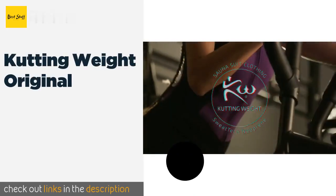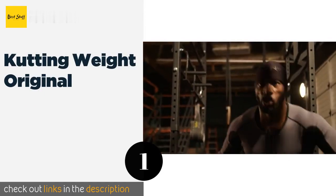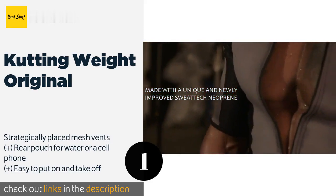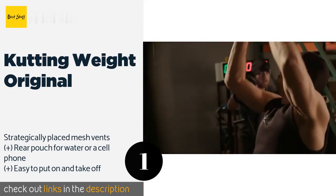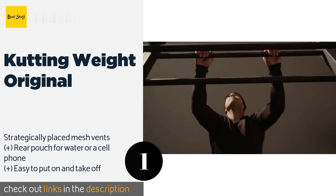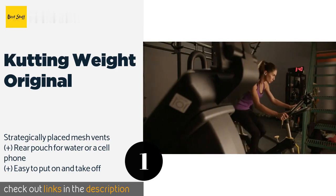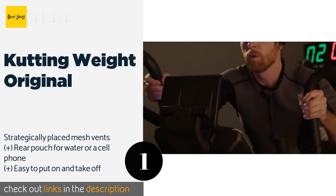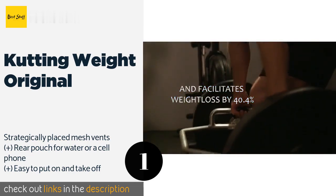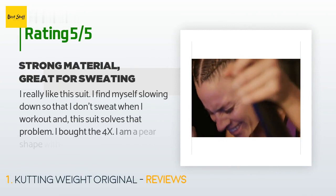The first product on our list is the Kutting Weight Original. As the name suggests, it can help you meet your weight-in goal even if you don't have a lot of preparation time. It is constructed from heavyweight but highly elastic neoprene. This product is available on Amazon for $69. There are 2,301 reviews with an average rating of 4.5 stars.